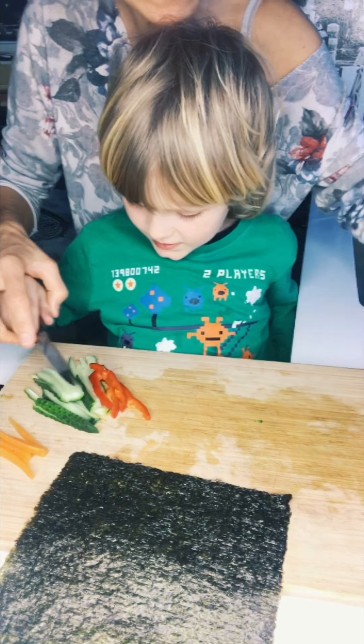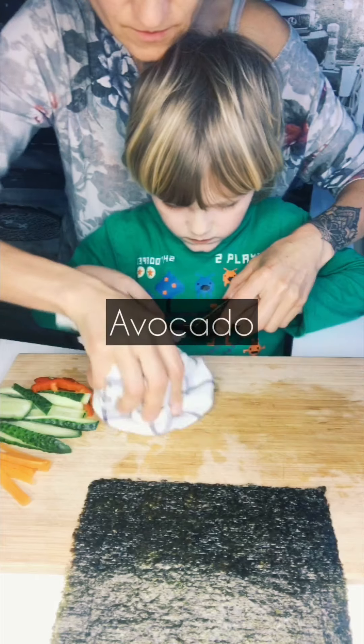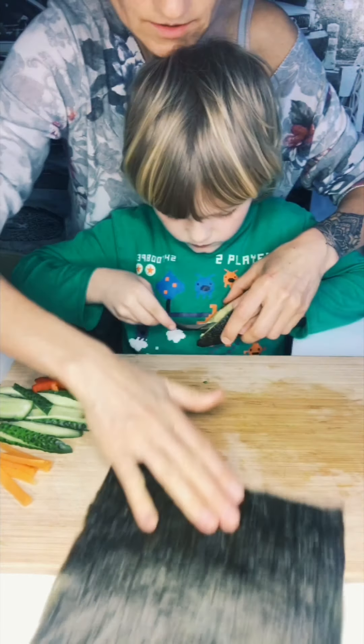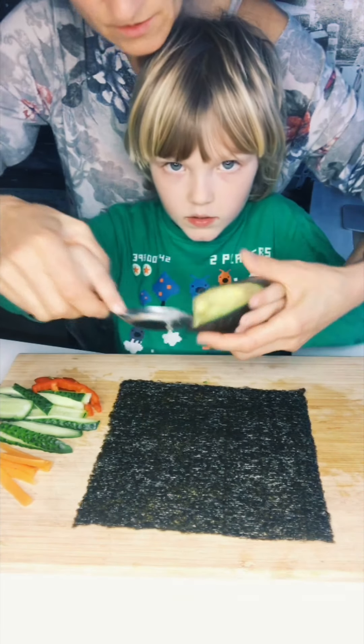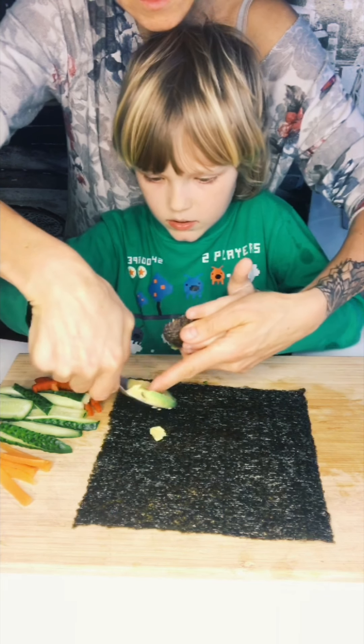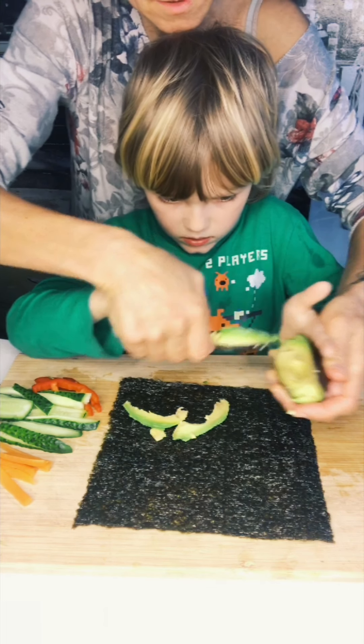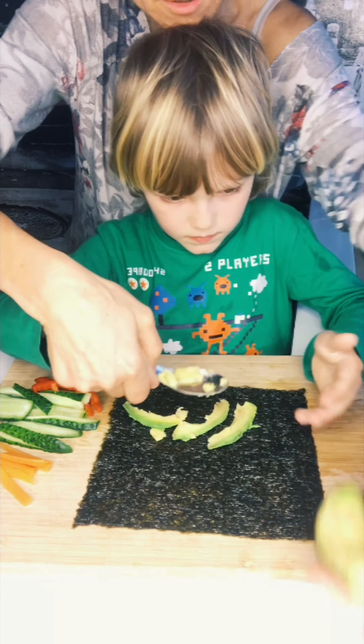And now avocado. This is a good spoon. Okay, look. And then now we put our sheet in like this. You can make like a slice — one, two, three. Now we put avocado away.